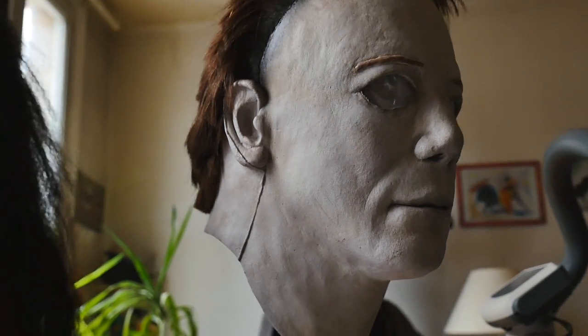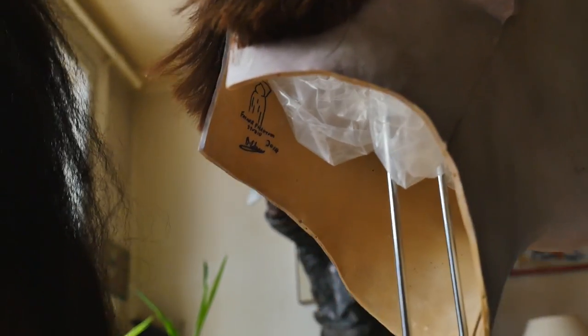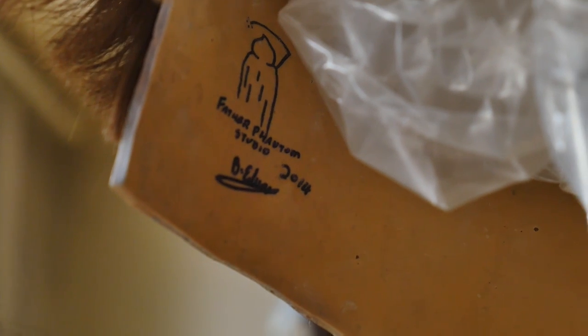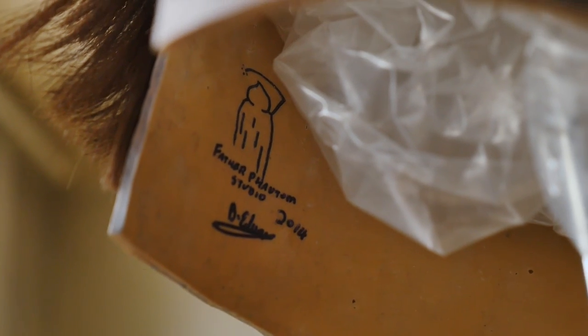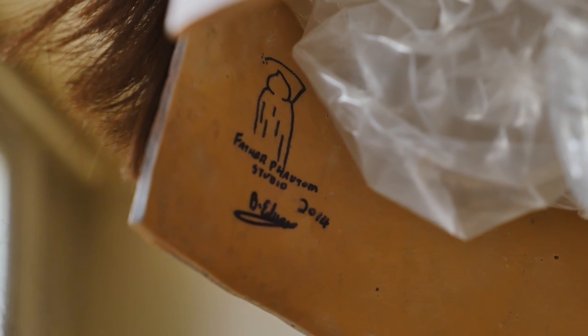Again, thank you so, so much Ben. If you guys want any work done on a mask, contact him — he's one of the best, if not the best in the business. For real, the best, and without any contest, the best H20 mask repainter, mask maker, I've ever seen.